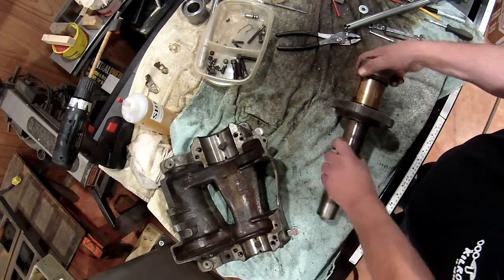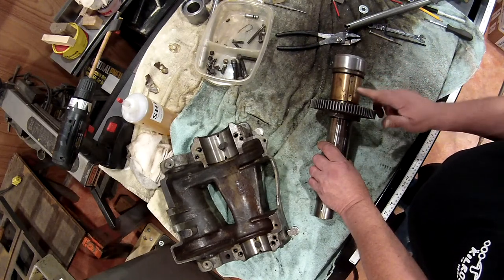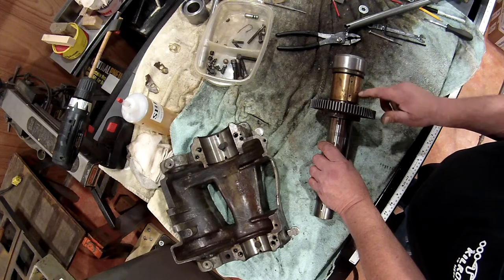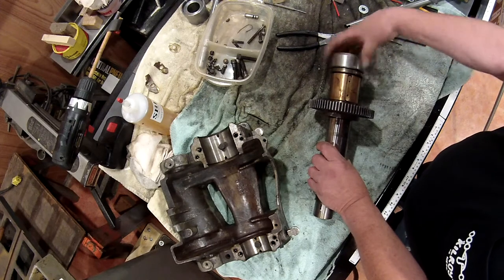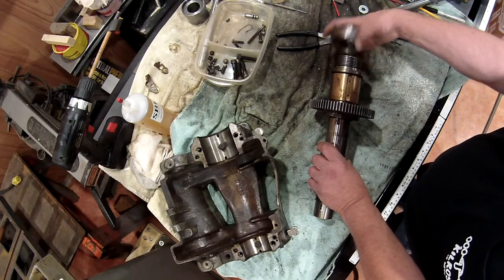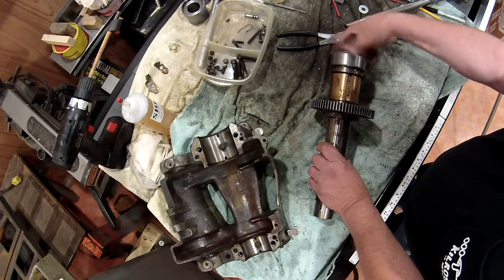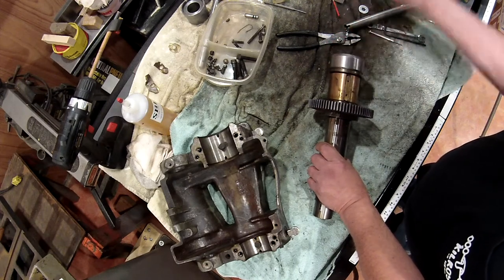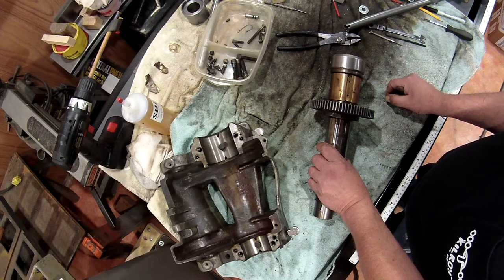Now we're going to take it over to the press. We want to try to get the bull gear off, so we're going to want to be careful where we set this so that we don't hit this bushing when we press it out. If you have one, it's always best to put your thread protector on — this will be dropping down out, so we want to protect those threads in the front of that spindle.